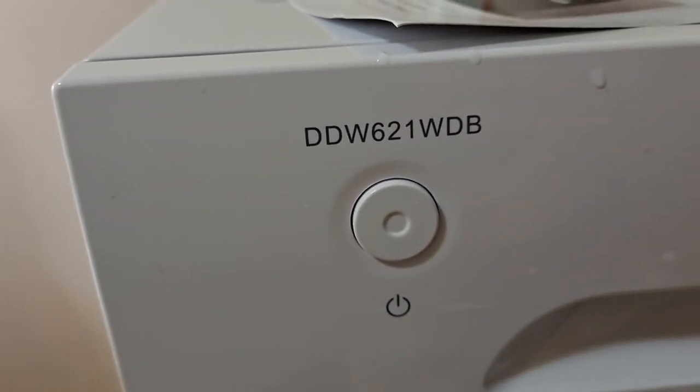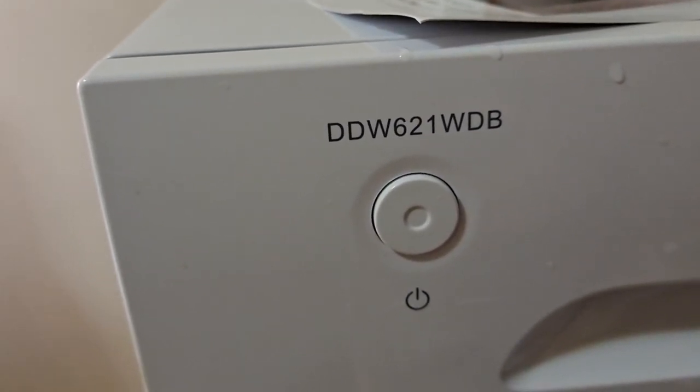It's the Danby DDW621WDB. I love this thing. I don't use the dryer cycle because it takes a lot of energy — I just leave the dishes in there and they dry by themselves. If you have any questions, let me know in the comments below. My name is Jay Chase, thanks.